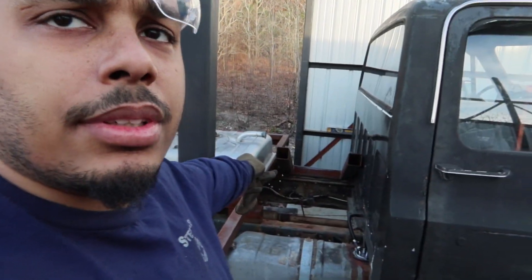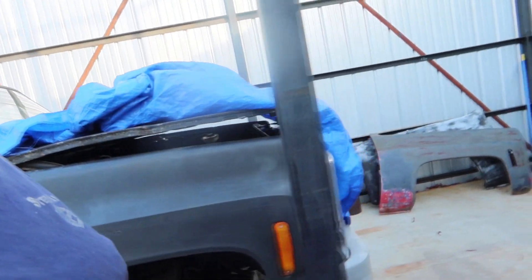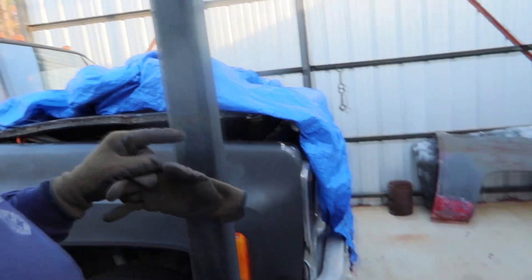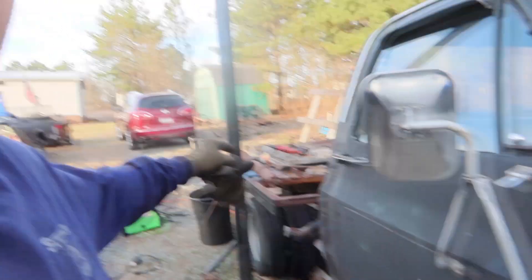We're gonna get rid of that tank so we have a complete flatbed. We got new fenders over there and we got a new hood. This hood's got a crease in it so we're gonna chuck that. Got the new hood on the back and we're reinforcing the hood right now. I also got a supervisor position at a different company.